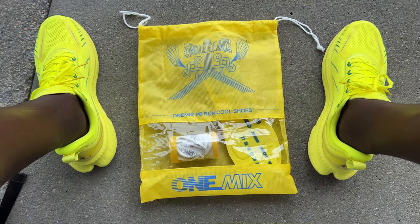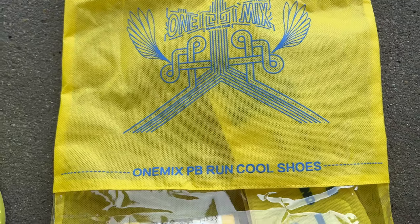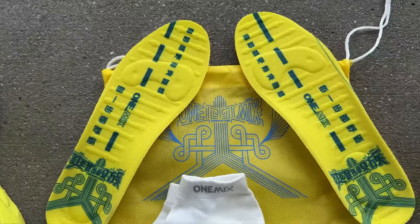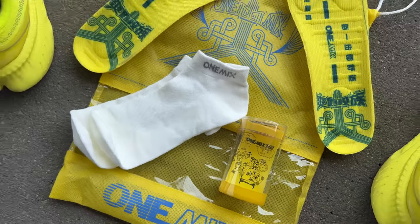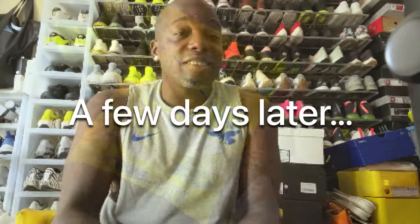One Mix does give you a total package. You're going to get the yellow drawstring bag with a window in it to see your shoes — the shoes actually came in this package. You're going to get the insoles, and in all of their shoes they've been giving a pair of socks.